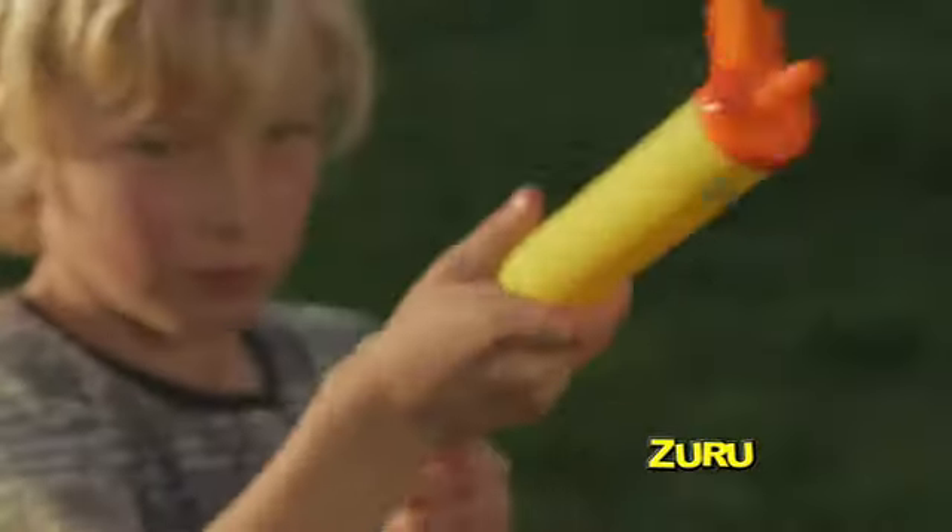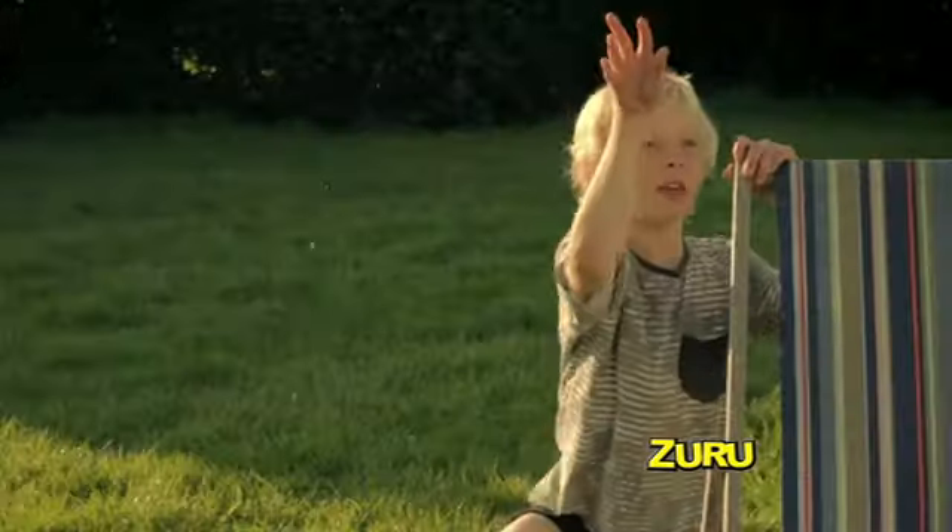Three: load and launch rockets and watch the fun explode. If it's not X-Shot, it's not extreme.